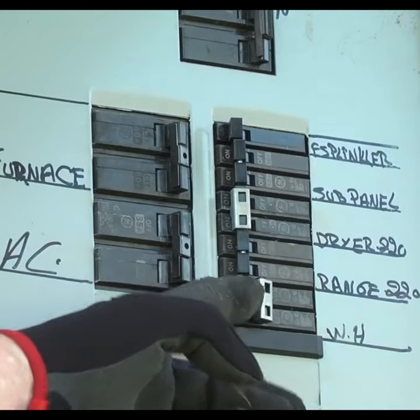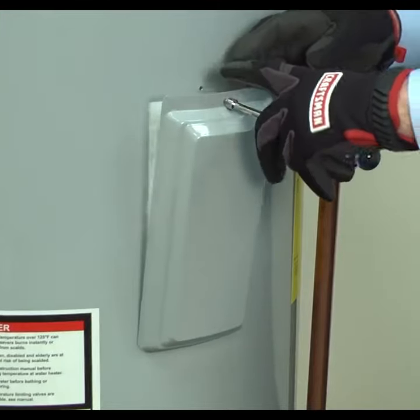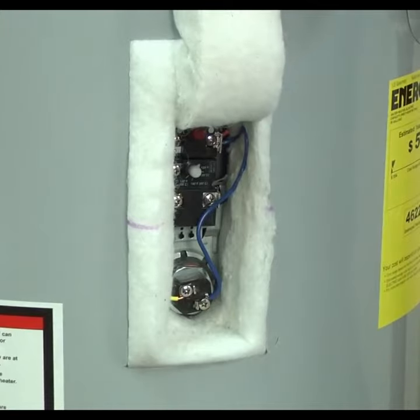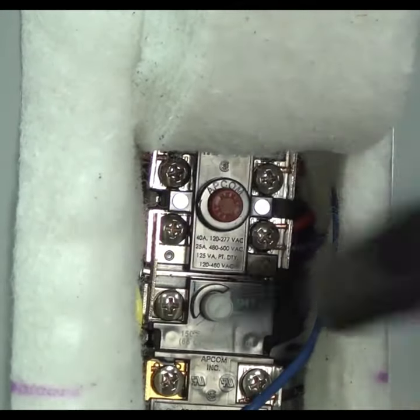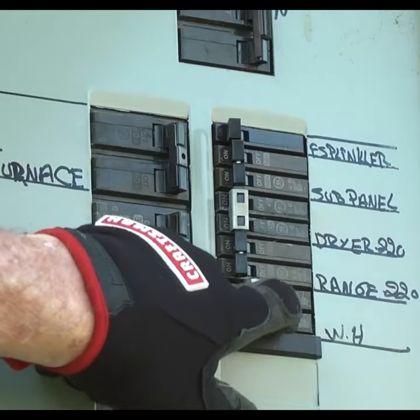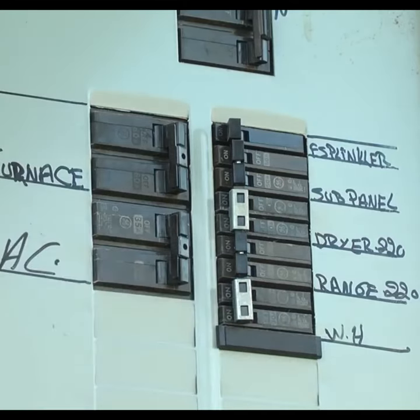You won't get any hot water if that limit switch is tripped. Shut off the house circuit breakers for your water heater. Remove the upper heating element cover to access the high temperature limit switch. Press the red button on the switch to reset it, then reinstall the cover. Turn the circuit breakers back on and check to see if the water heater is heating normally.